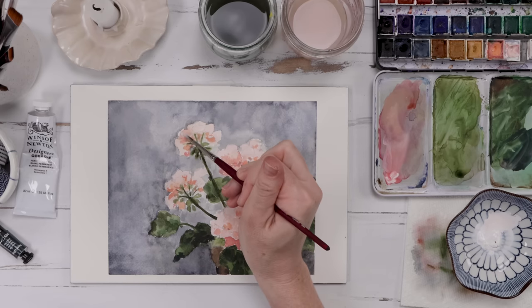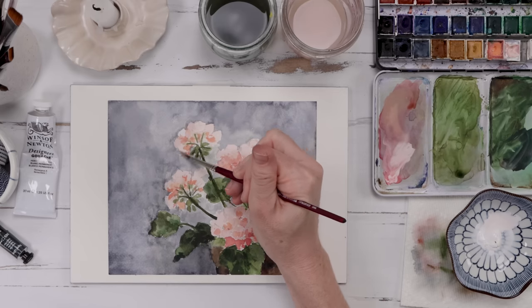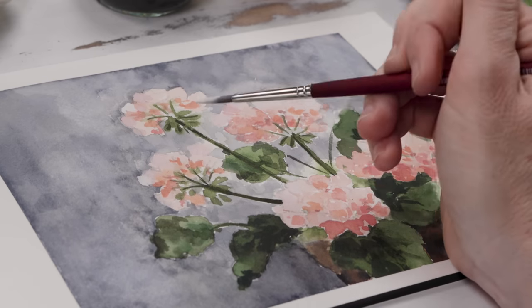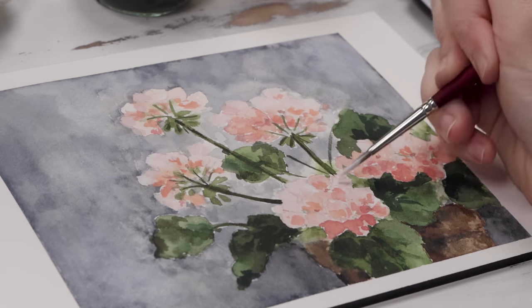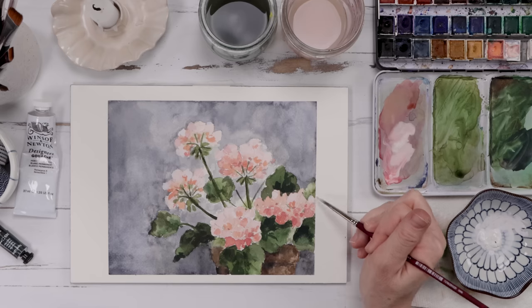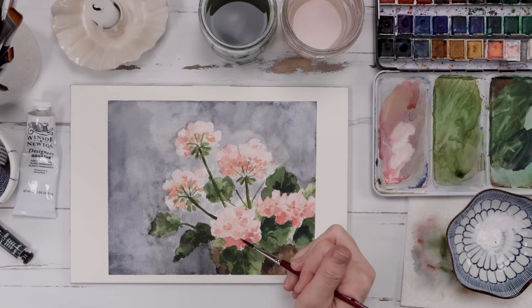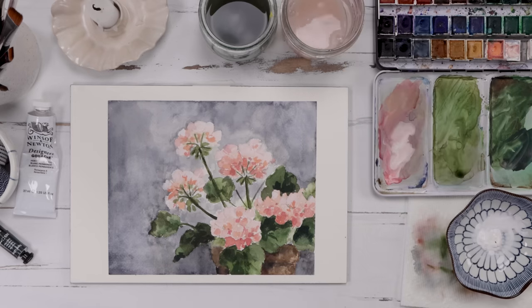Mix water into that gouache — you want a nice watery consistency. If you don't want white, you can mix in a little of that pink paint and get a nice light pink. Gouache is wonderfully opaque, so anywhere where you have a funny area where the flower meets that gray background, the gouache will allow you to touch up, put a bit of a highlight, and you won't have that harsh line where gray meets pink. Gouache is kind of saving us from any heartache from putting a dark background right up against a light flower — it's the secret ingredient we all need in our watercolors.